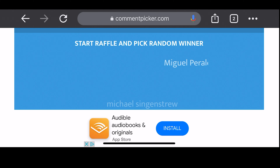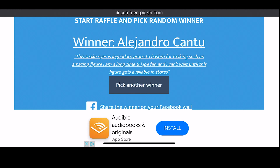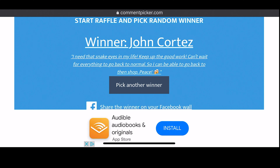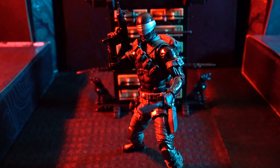Look at all those names flying across the screen. The first winner is Alejandro Cantu — make sure you hit me up in the comments and send me a message and I will get this to you. Let's pick another winner, hopefully not the same person. And the second winner is John Cortez! Alejandro and John, congratulations — you are the winners of the exclusive G.I. Joe Classified Series Snake Eyes from Hasbro Pulse. They sold out everywhere, everybody wants them, but you two have them.